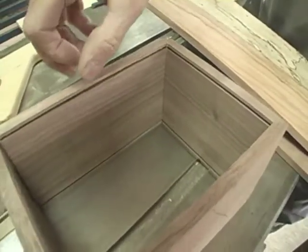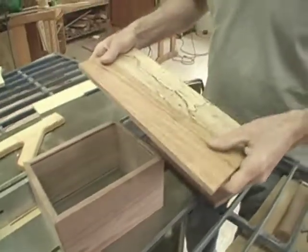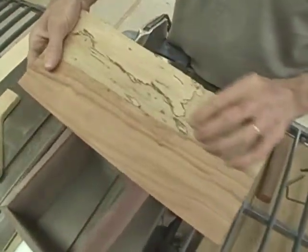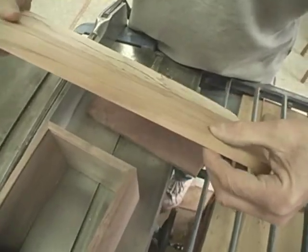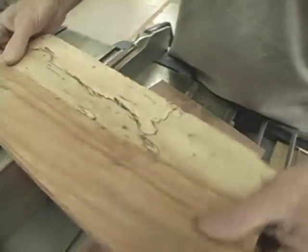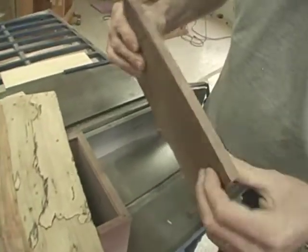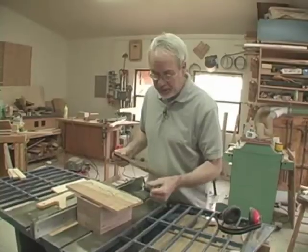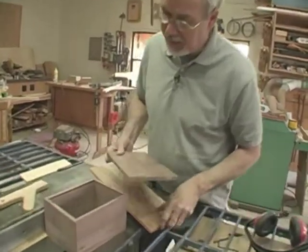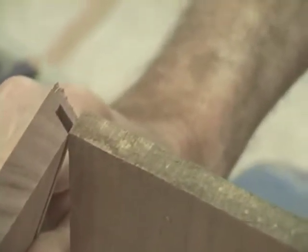Now that we have the kerfs made in the box sides, it's time to make the tops and bottoms. So I have this piece of spalted pecan — it's attractive and it's already thicknessed. And then I have a piece of walnut to do the bottom. It's been re-sawn and I need to push it through the thickness planer so it comes down to a thickness of one quarter inch so that when it's fitted into the grooves, it will be flush with the surface of the bottom of the box.